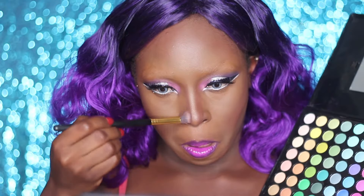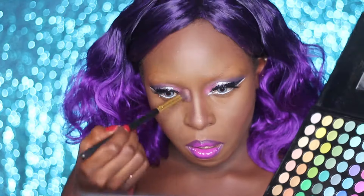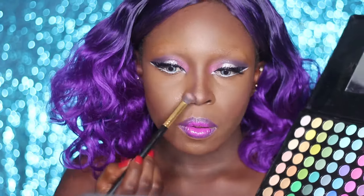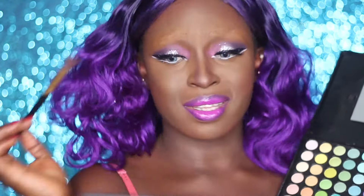I'm going to be using that same purple shade from my eyeshadow palette to further contour my nose, and taking it high up to the top of my brows - or rather, there are no brows today - right under where the brows are supposed to be.